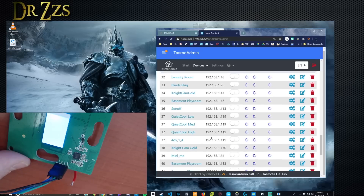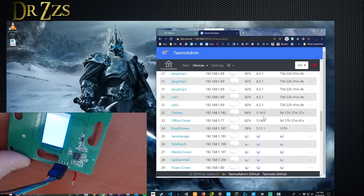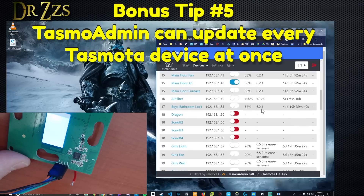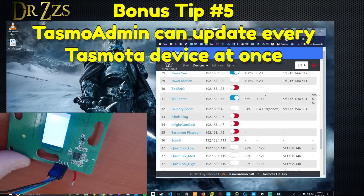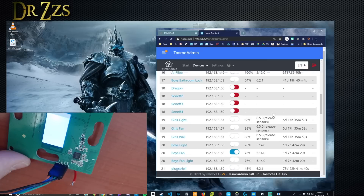Somewhere in this list I will now find Sonoff T4 right there, and there's the IP address. Another awesome thing about TASMO admin is that it shows you the version of Tasmota you're running, and it allows you to easily update one or all of them to the latest version. I still have some pretty old ones — 5.8 maybe is the oldest. The toy room, that's the very first one I ever installed, still not updated, and it's still working fine.